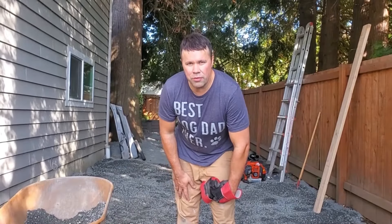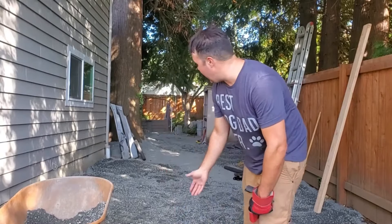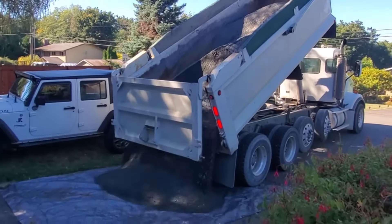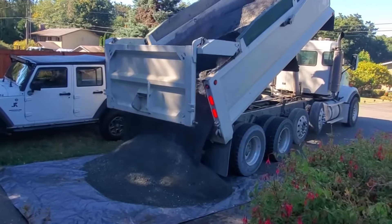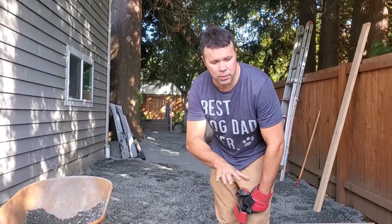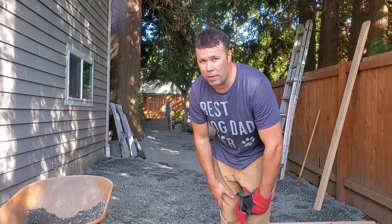Hey everyone, today I wanted to make this quick how-to video on how to level a gravel driveway. I recently just brought in 8 yards of gravel, about 10 tons. This is 5-8ths minus, so it's got some sand mixed into it. It makes for a good base layer, and then I'm going to put fresh 5-8ths rock on top. But I wanted to quickly show you how I'm going to be leveling this to get it ready for the next layer.